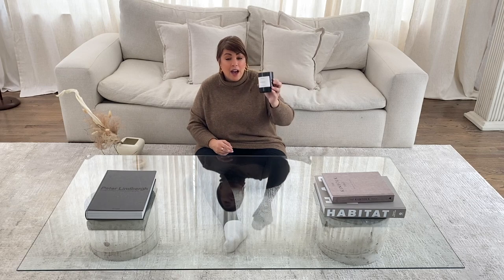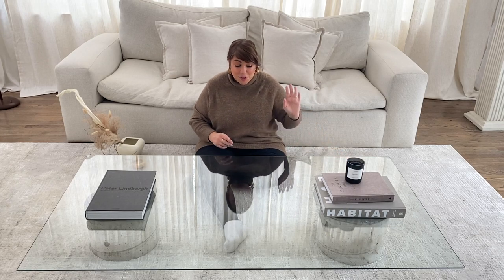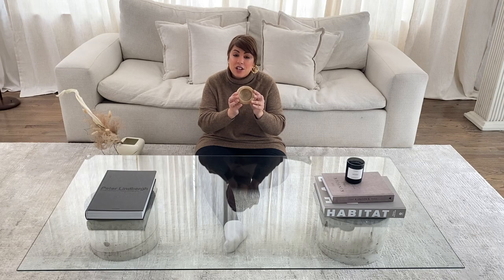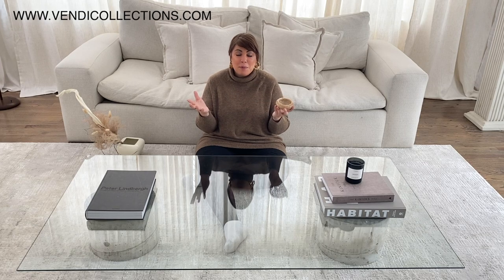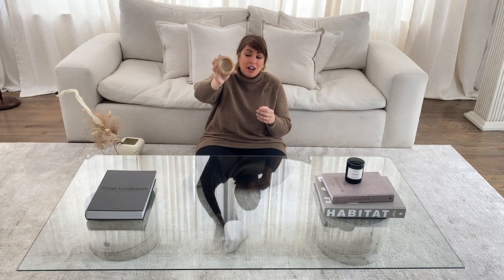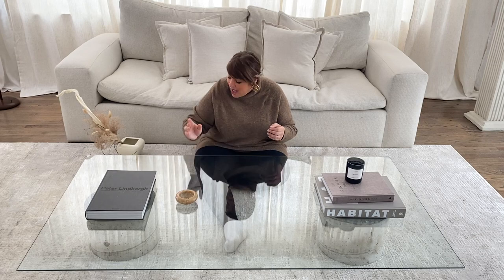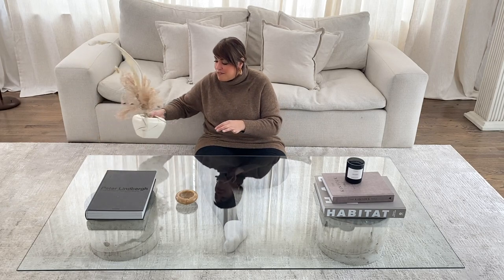I always have a candle going on every table — I have a Byredo, this is the scent 'Encens Chembur' in woods and it's so good, so I will place that there. Then I usually have little catch-all dishes. I have a vintage shop called Vending Collections — I'll put the link down below — and I tend to come out with a new collection every two weeks. Here is a genuine little onyx catch-all dish that I'll just add there for a little color and texture.